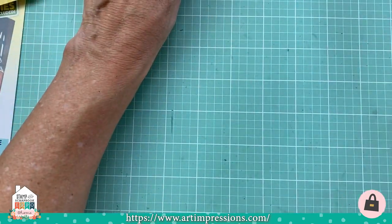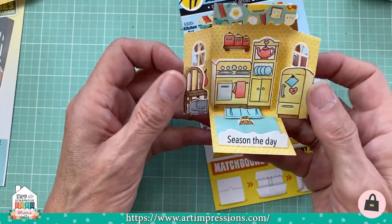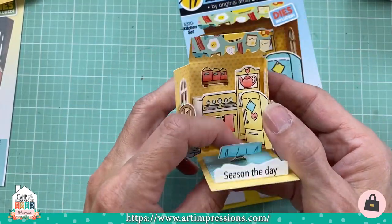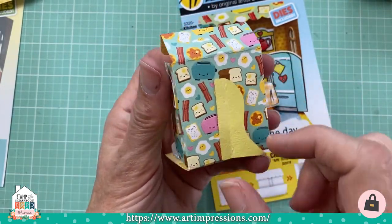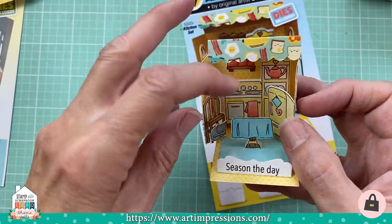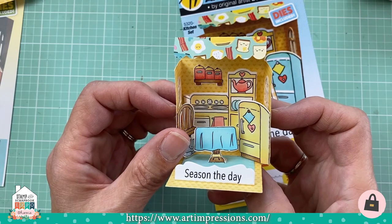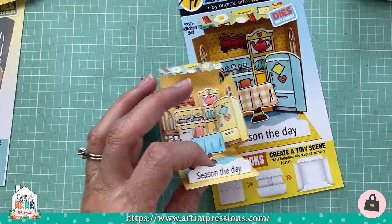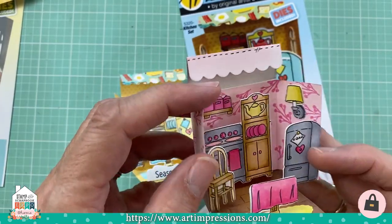The last matchbook set is the Little Kitchen, with a sentiment that says 'Season the Day.' It has a vintage kitchen — the little table comes forward and you've got your kitchen set with toast, a toaster, and more. All the matchbooks work the same: they all use the same template and the same envelope, so you only need to buy the template once and just keep adding sets to your collection.